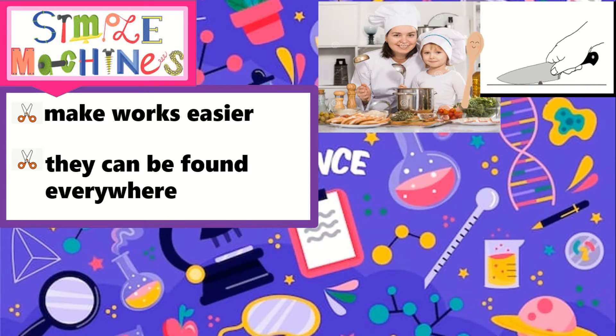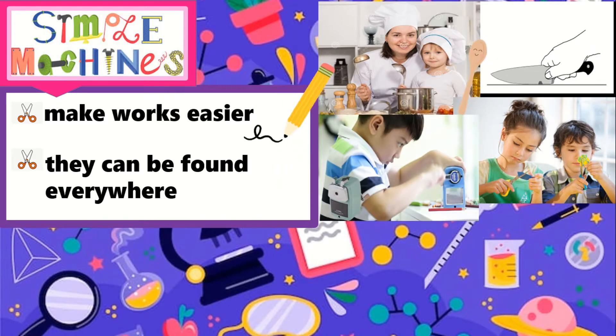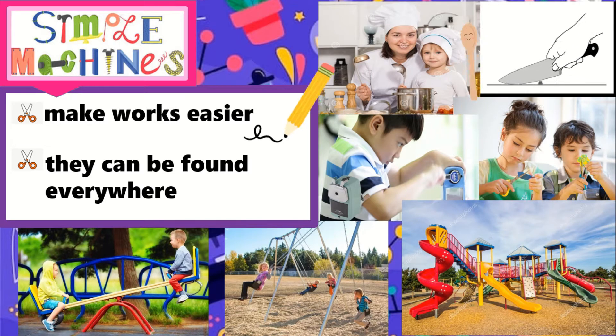Your school supplies, like your scissors, sharpeners, and even your pencil are also simple machines. The slides, the swings, and the seesaw that you can see in the playground are also simple machines.